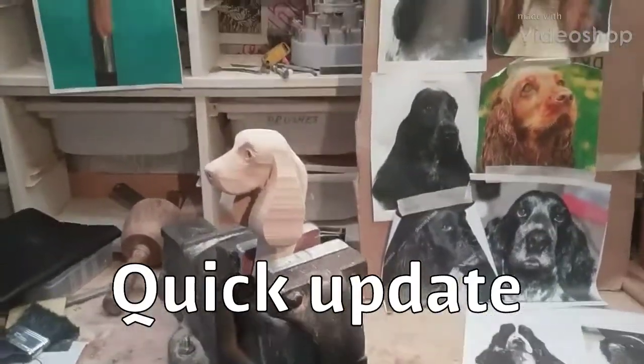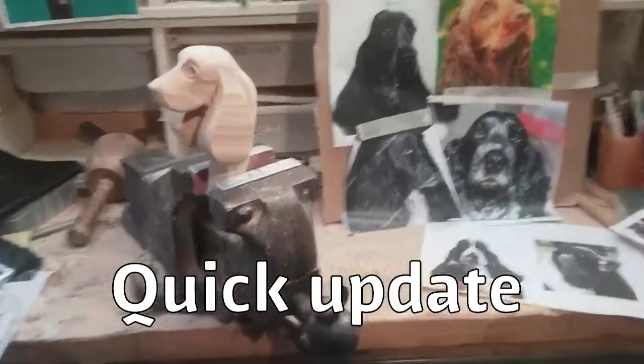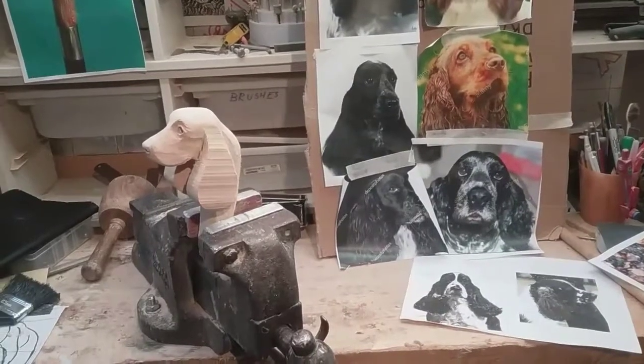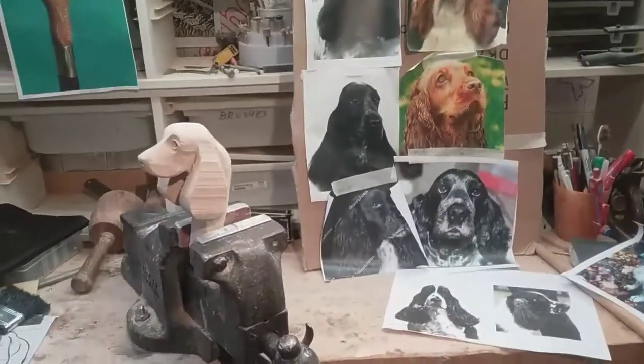Hi guys, welcome to my channel Ren Country Sticks. This is just a quickie — this is a new carving I'm starting. It's a Cocker Spaniel. I've not done any videos on it, but basically the reason for this video is just to let you know...